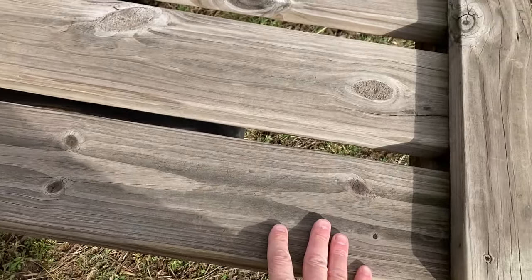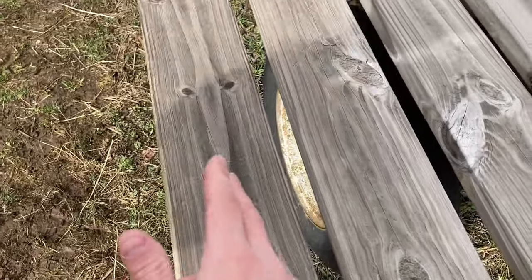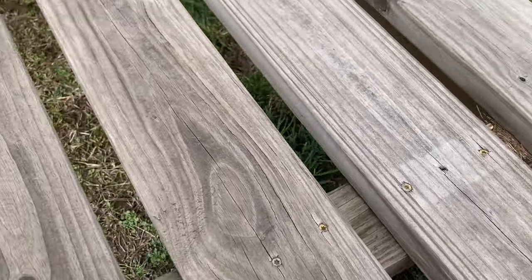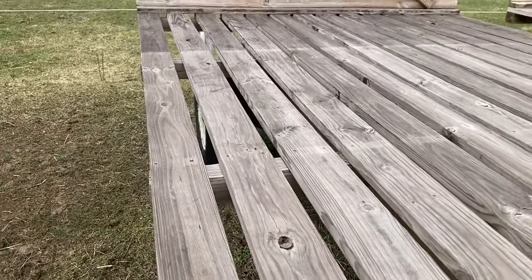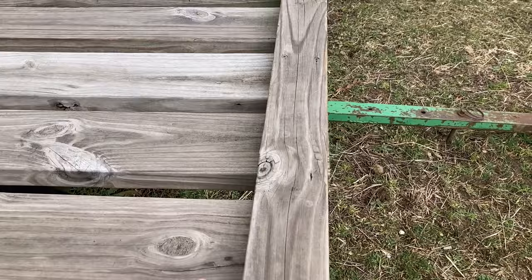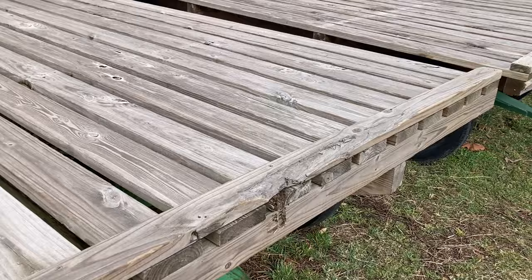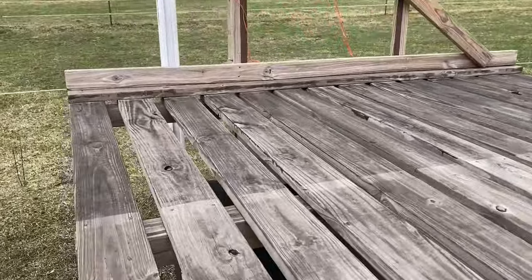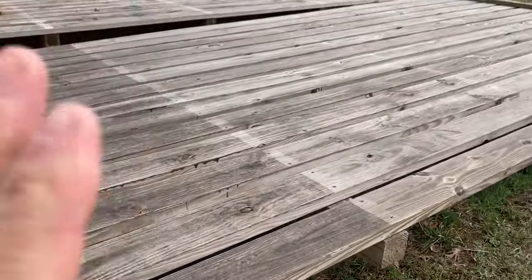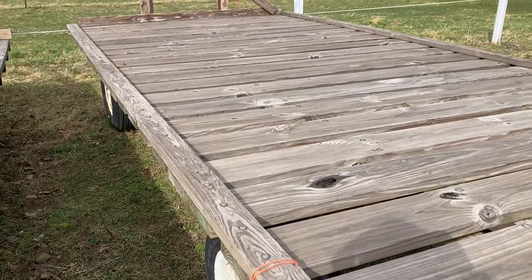Next, just take your 2x6s or 2x8s — whatever you want to do — and screw them to the top. I just use decking screws, 3 to a board. They hold. It creaks a lot but they don't break. At the front, I put a 2x4 along the front so your feet have something to stand against so you don't slide off. And then I also put one at the rear.